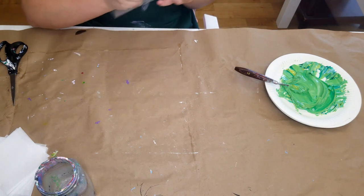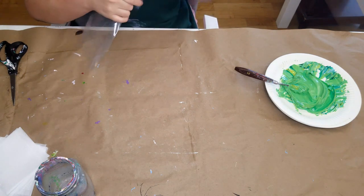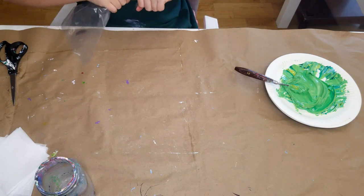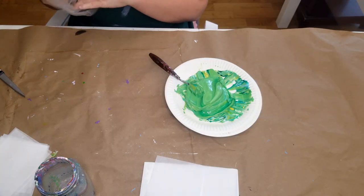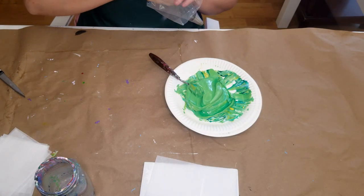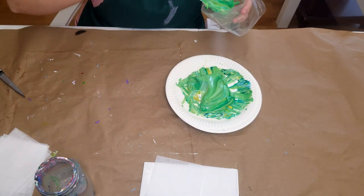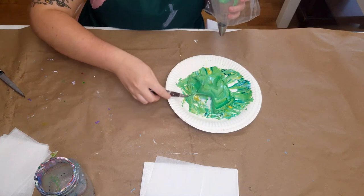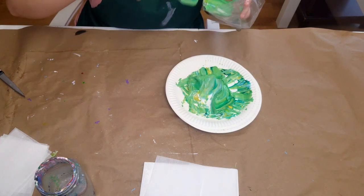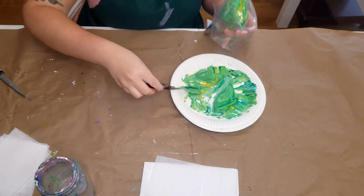My plan was to pipe the center first and then pipe around it to create my lisianthus. I put my tip in the bag, made sure I cut it the right amount, and then I just add the paint.